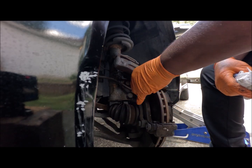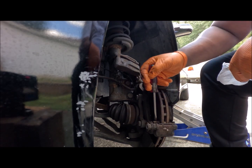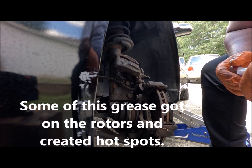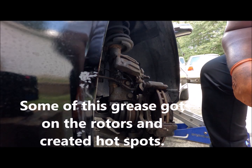Those pistons are working pretty good, so I'm not going to take those out. But I am going to change the rotors because I think I need rotors. So let me get the 17 and 18mm sockets.